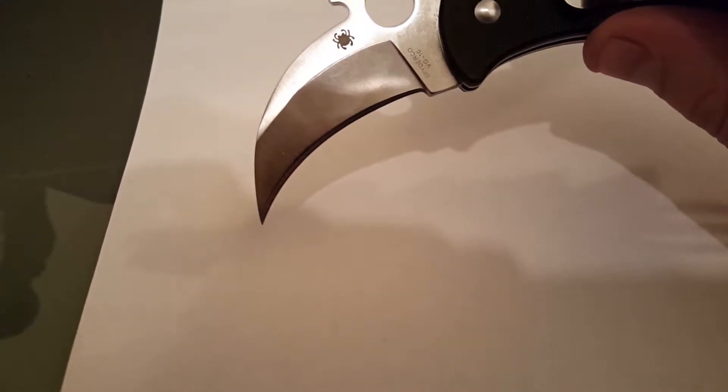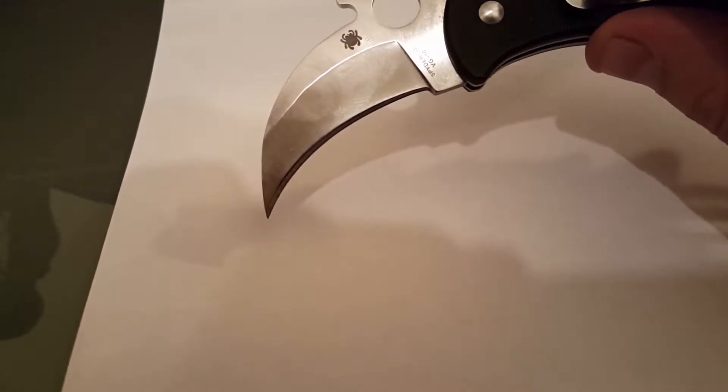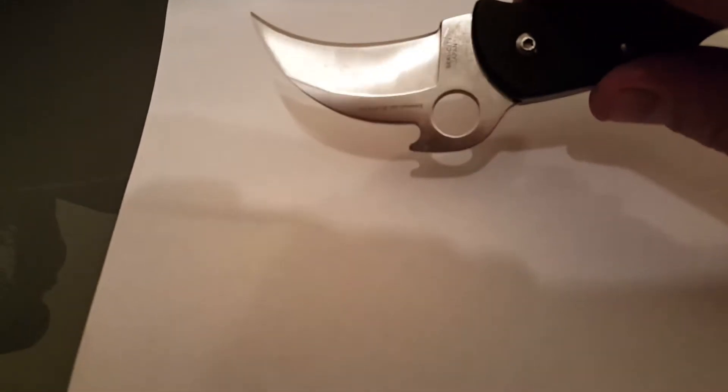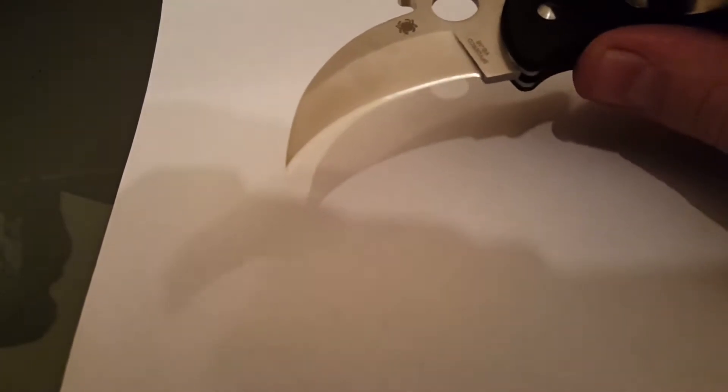I didn't really notice it at first. Then I started looking at the grind line right here — you can see how it's not even. See how it's kind of crooked, kind of wavy. They did a better job on this side than on the front side.